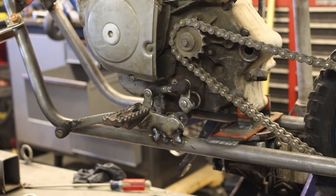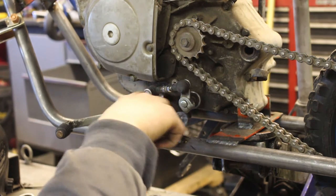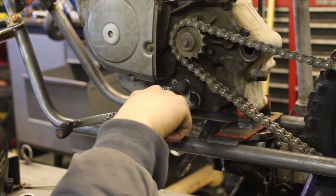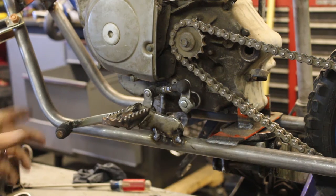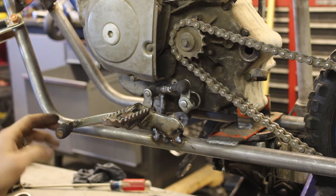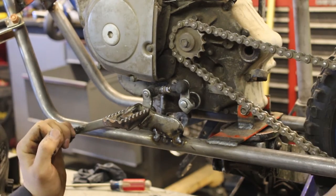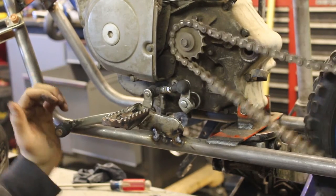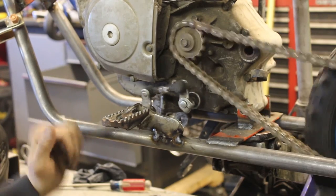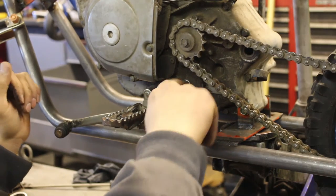Alright guys, you can see that I got the linkage in — this is supposed to be a 90-degree angle right here but it's not quite 90. That's okay, it's still shifting. I've placed a couple of tacks — not pretty, just to hold this on temporarily to make sure this shifting linkage actually works. I'm going to have to modify this and blend it in with the frame. Let's test it: first gear, shift up, neutral, second, third, fourth, and fifth. The shifter does work in that position.